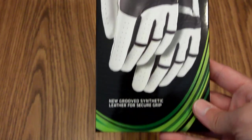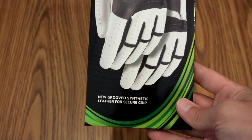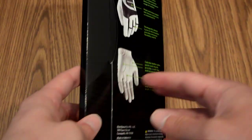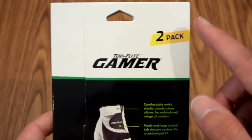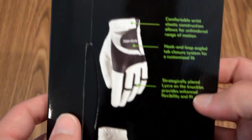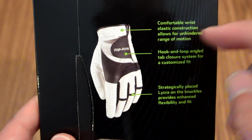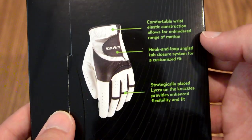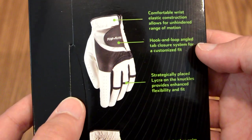On this particular package, the top, bottom, right, and left panels of the box do not have anything on them, so I'm going to skip right over to the back. Again, we have the Top Flight Gamer and 2-Pack up here. If we move in close on this text here, it says that the wrist area is very flexible, so it's not going to hinder your range of motion. Here we have the hook-and-loop angled tab closure system for a customized fit.